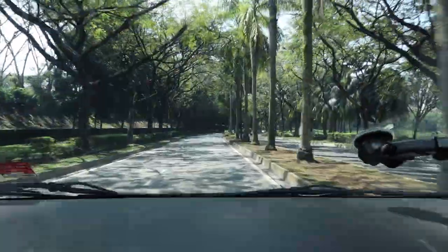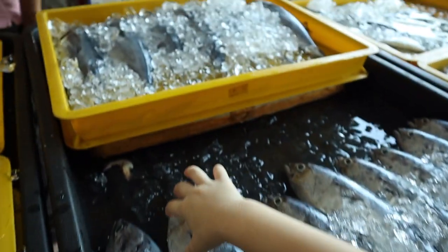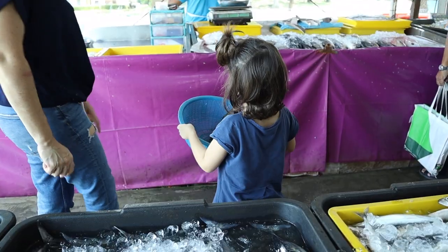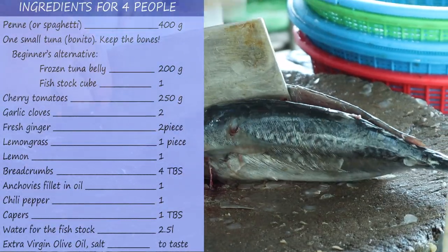Mom searched on YouTube a recipe for pasta with fresh tuna and only a couple of videos came up, not even very interesting. So she thought, let's cook something different today, and she went out to the fish market with Julia. If you want to try this brand new recipe, get ready with the ingredients.